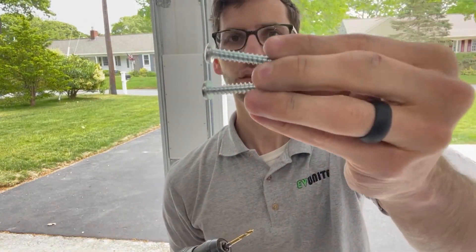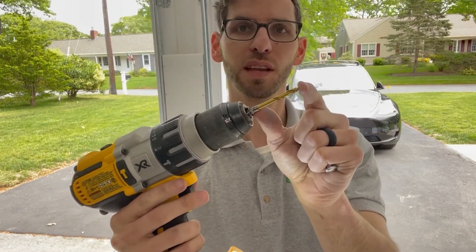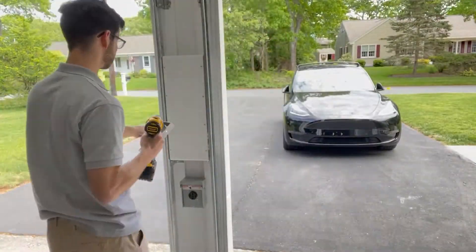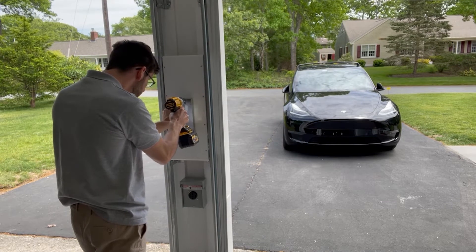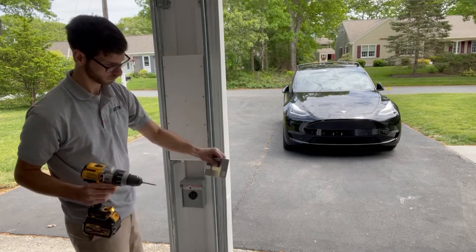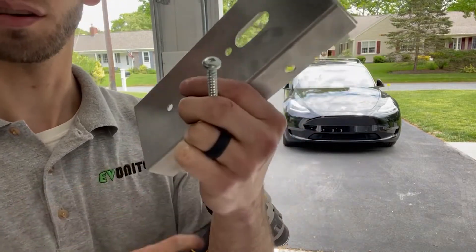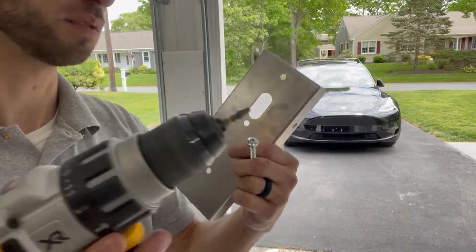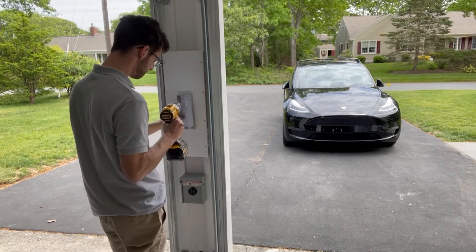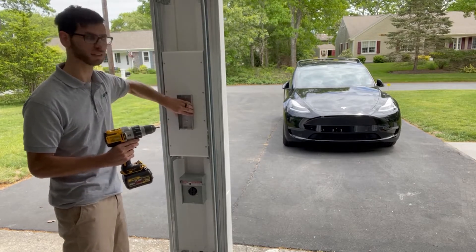The screws that come with the unit are pretty heavy-duty. Start by making a pilot hole using a 3/16" drill bit. It's also worth noting the bracket is labeled to indicate which end is the top, so you don't accidentally mount it the wrong way. When fastening to the wall, note that these screws use a square drive bit. Once tightened down, make sure it's nice and secure and not wiggling at all.